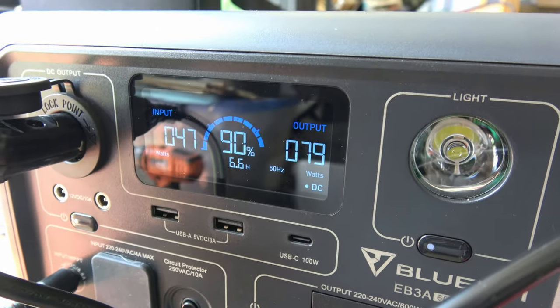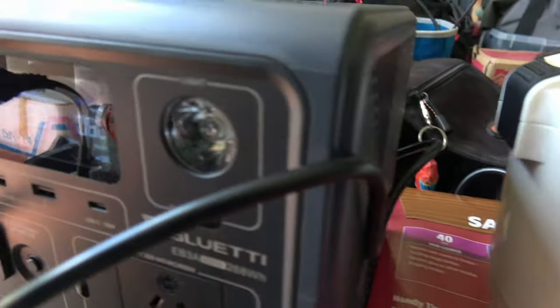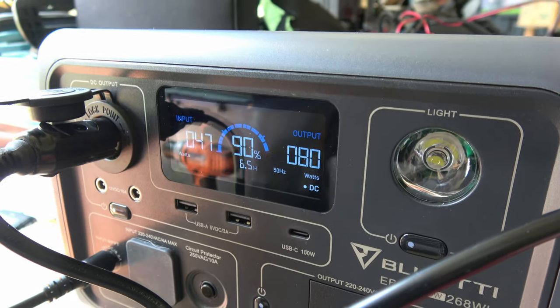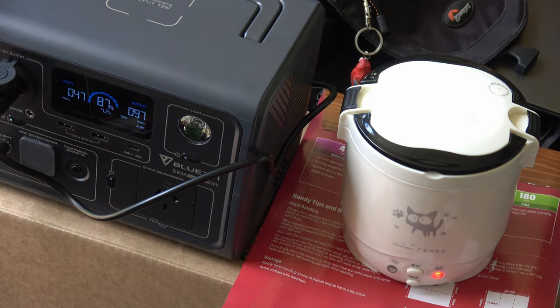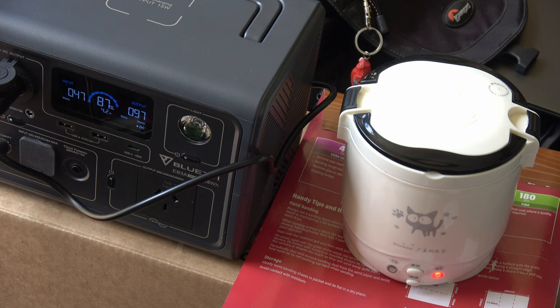47 watts in, 79 out — so she doesn't pull much. At least it's kind of getting half from the sun. I believe I did it correctly. We are 47 watts coming from the supposed 100 watt panel, but it's a cheap one. 47 watts going in, 97 watts going out. It's 1:04 PM, so we'll see how long that takes. And that's on 87 percent. See what happens in a little while.